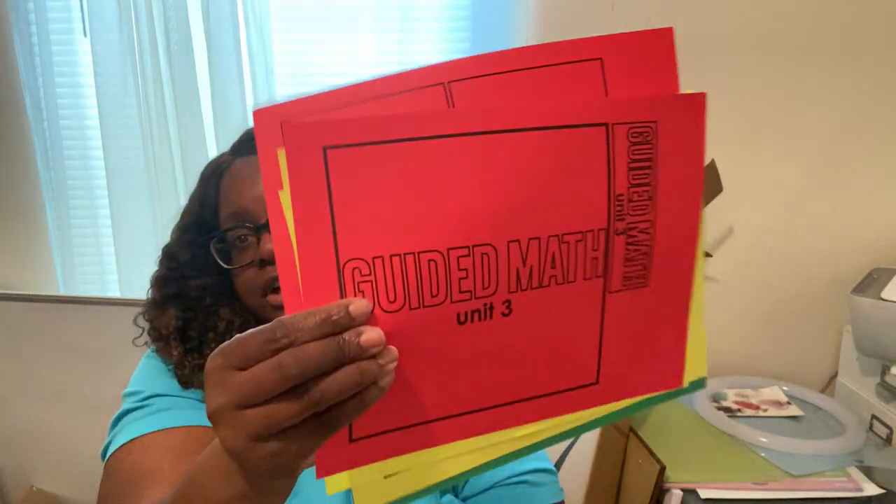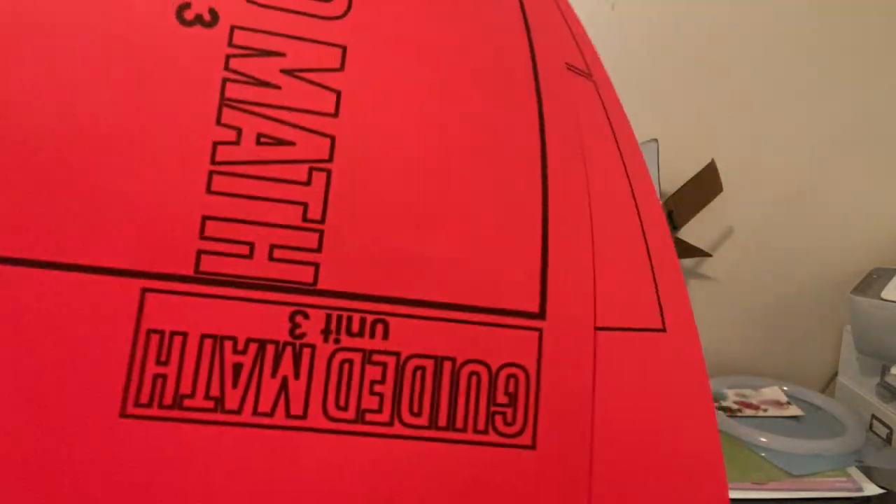I'm going to put one label on top of each bin and then the 'magic' label on the front, so I'll have different subjects organized. I also have my class contract — I still need to laminate it and make it into a poster.